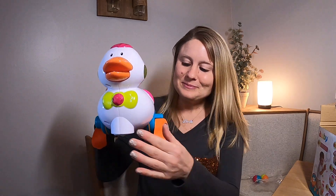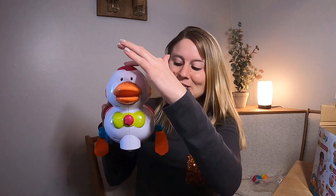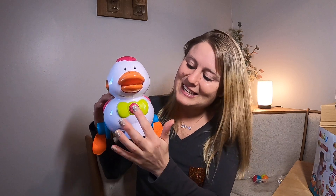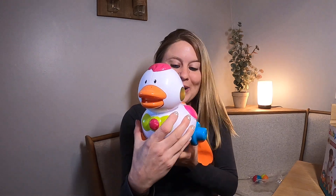Look at the mouth of the duck — the mouth moves! You can push this button here. If you set it down it goes backwards, moves around with its feet right down here. The legs flap around and it moves around.